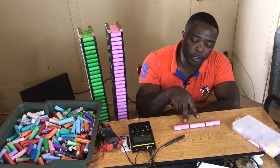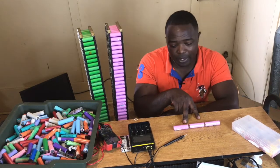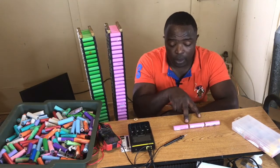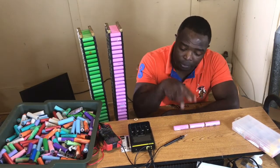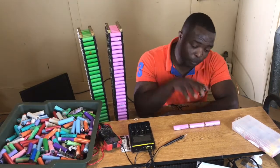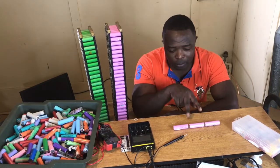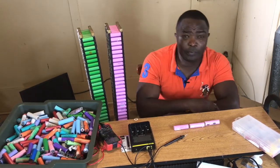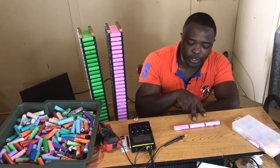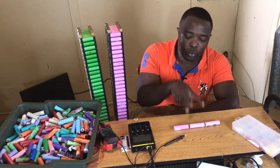Let me prove to you today — for those who still have the argument — I will be able to power my fan with these three cells. I am going to turn on my fan and enjoy it with three of these cells. I can also power my TV with these three cells.